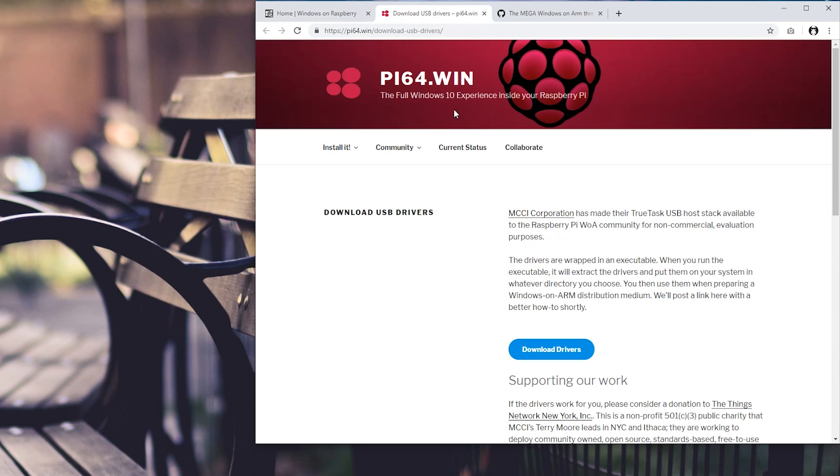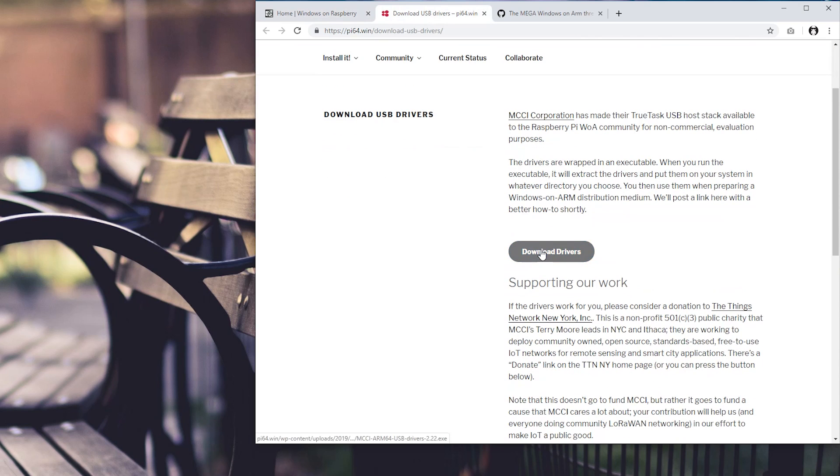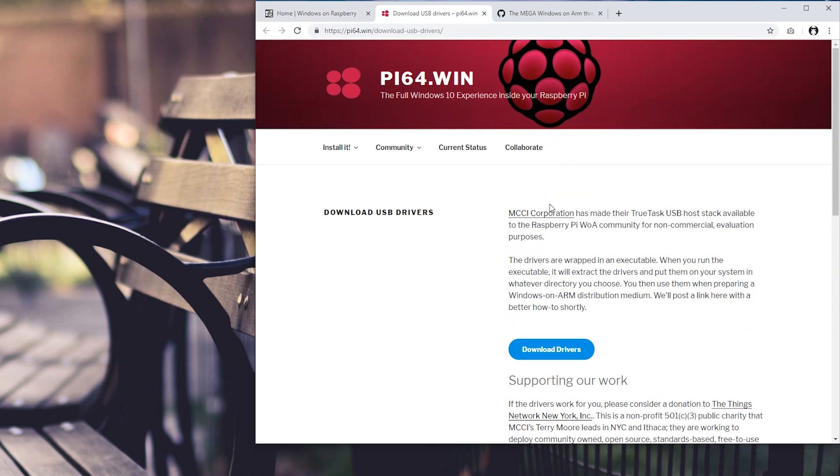Now with updated USB drivers made from MCCI — I'll leave a link in the description below — we now have actual usable drivers. Along with that, a month ago in December, Microchip also created ethernet drivers for our Broadcom Raspberry Pi ethernet devices. So not only do we have ethernet drivers, we now have the USB drivers to support them. There's a lot of credit to go around, and I'll leave a link to the thread where everyone talks, including the main contributors like Andry and Driver 1998 — all the credit goes to them.